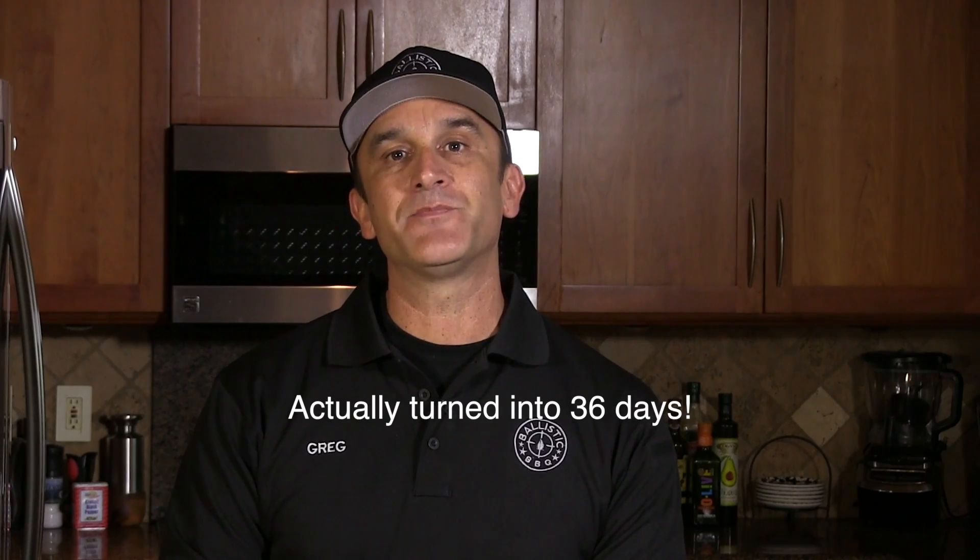What I'm going to do now is place this in my refrigerator. I keep my refrigerator at 37 degrees Fahrenheit, 2.8 degrees Celsius. I have it elevated on a metal rack so that the air can circulate all around on all sides of this meat. I'm going to dry-age this for 35 days. I will see you in 35 days.